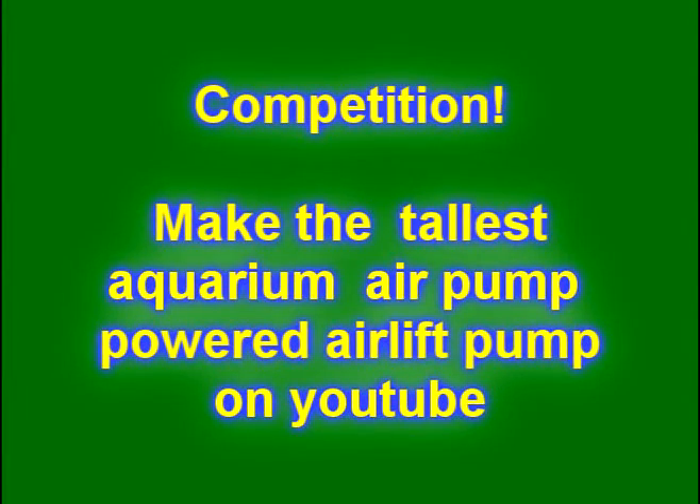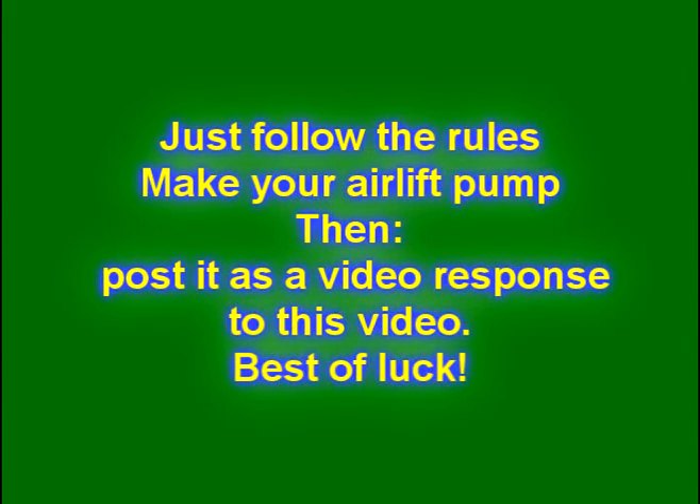There are some misconceptions about air lift pumps that are at least half a century old, and if people respond to this video I think we can destroy them completely.